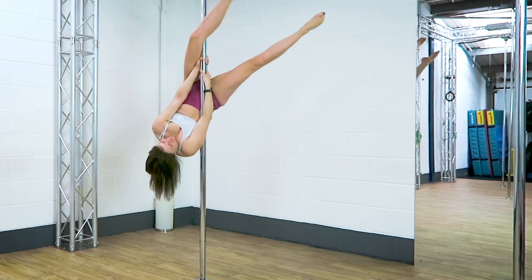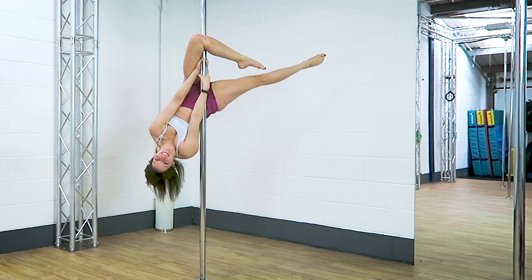If you want to see a full tutorial for this move and many more moves, check out studio.polefreaks.com for more.